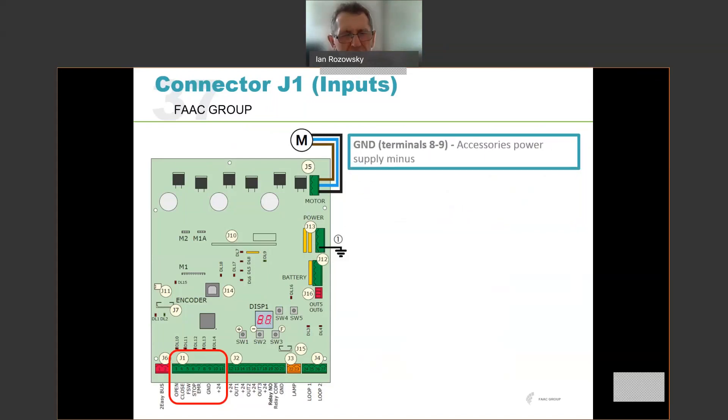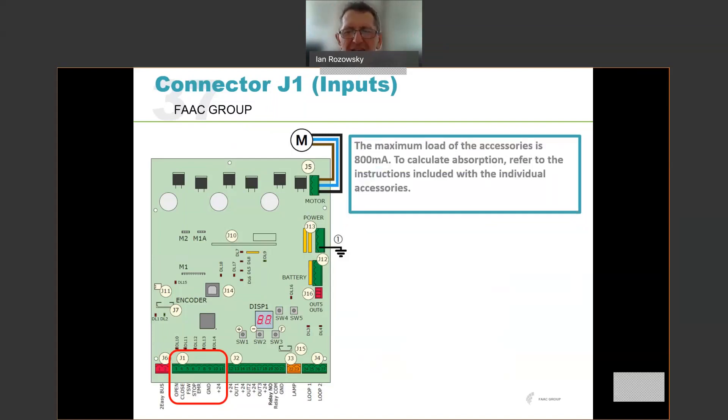Ground is available on terminals 8 and 9 — the negative for your signals and accessories. The 24 volts DC is available on terminals 10 and 11 for power to accessories, supplying up to 800 milliamps. Just be sure that whatever accessories are connected do not exceed that 800 milliamps maximum capability.